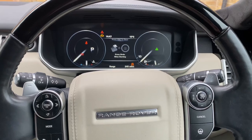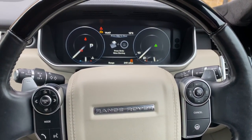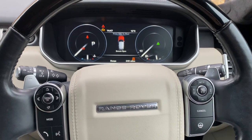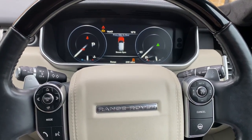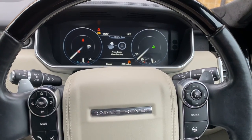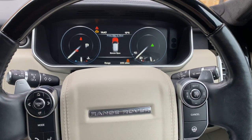Hi, welcome to my channel. Today in this video I'm going to show you how to reset a service interval light on a Land Rover Range Rover Vogue. This particular vehicle is a 2014, and the procedures are almost the same for these models.